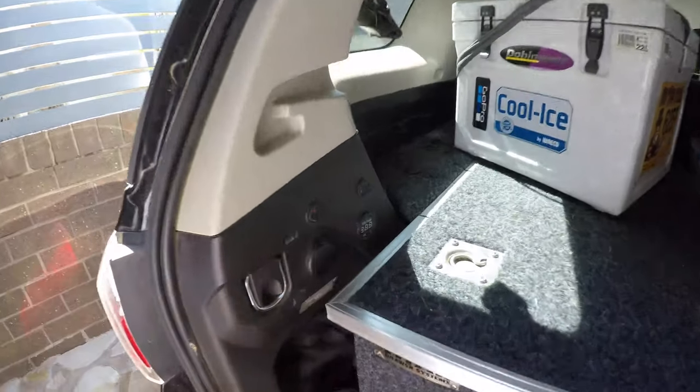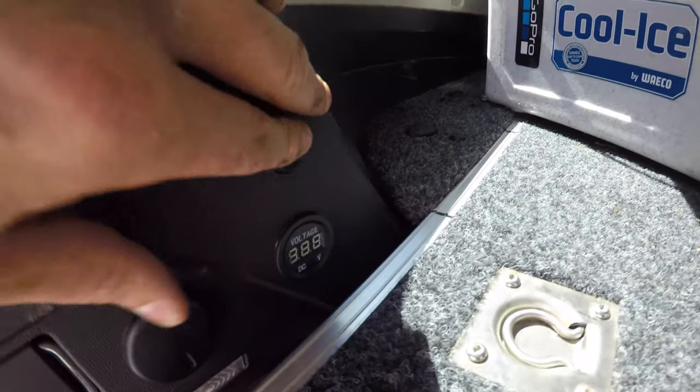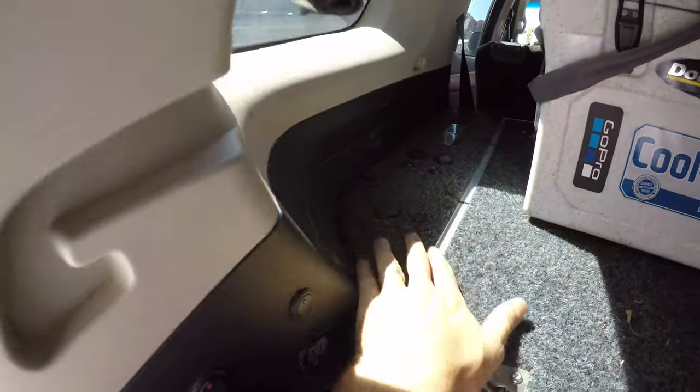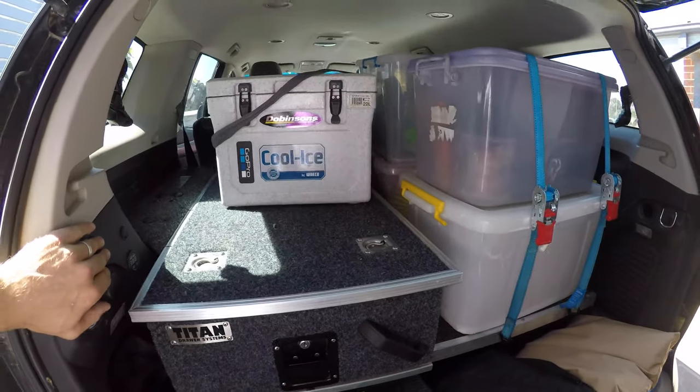I'm going to go through all my electrical in another video — just 12-volt stuff here: how I did that, where the battery is, where I store water, etc.